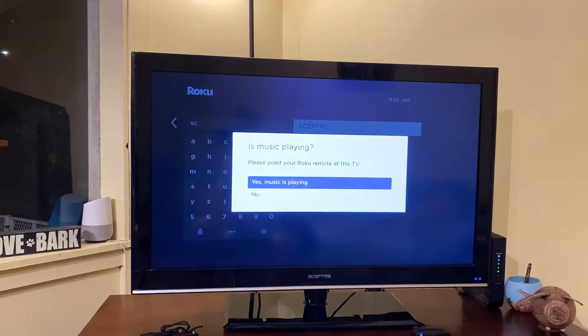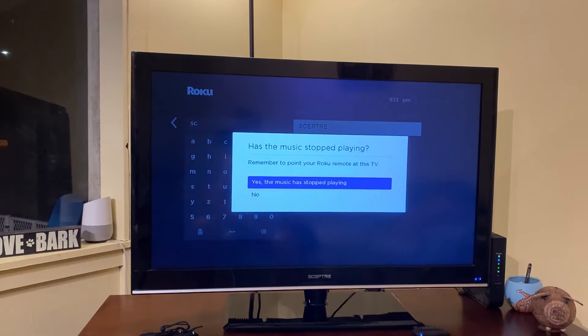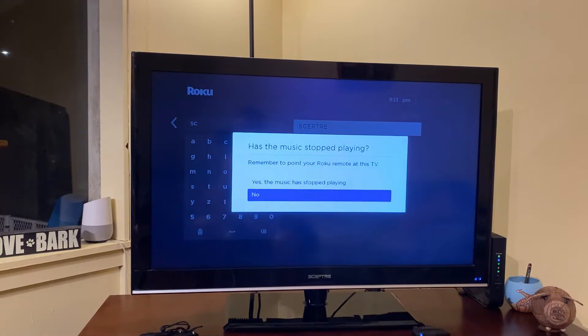Once you select the name of your TV's manufacturer, you should hear music begin playing. At this stage you'll want to keep the Roku remote pointed directly at the TV. As we go through these menus, the remote will begin trying different codes until it finds one that works.